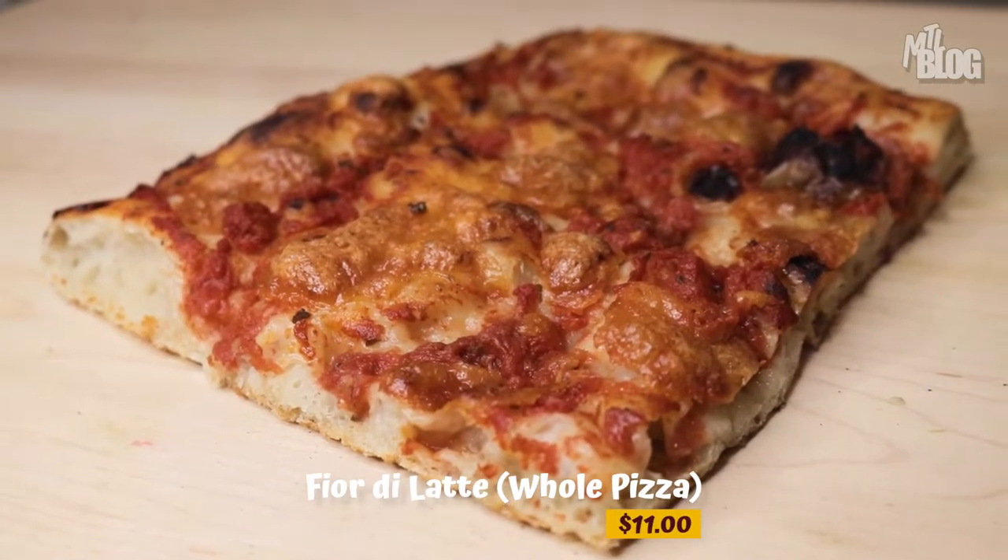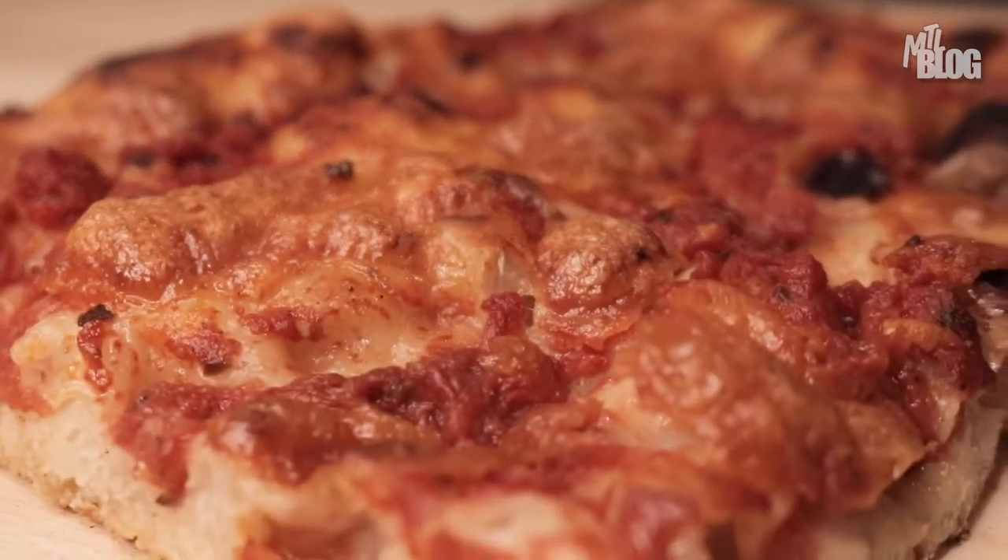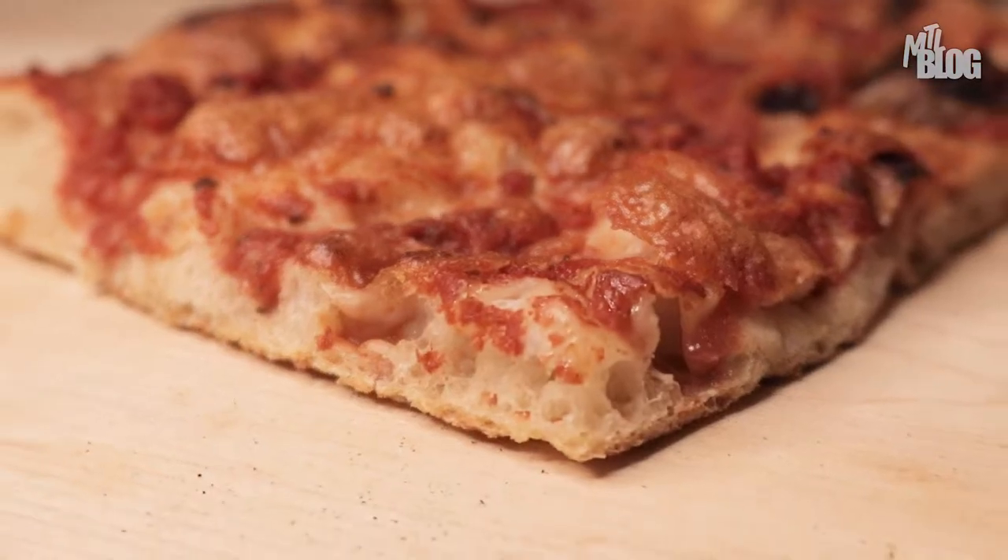I'm gonna kick things off here with the Fior di Latte, which is basically a mozzarella pizza. Now one thing I want to mention here is that these pizzas are pretty big — they come in halves and wholes. This for context is a quarter. One thing I also want to note is you see how fluffy this is? This is unlike pizza in the sense that you have body. This is bread indulged in a pizza fantasy.